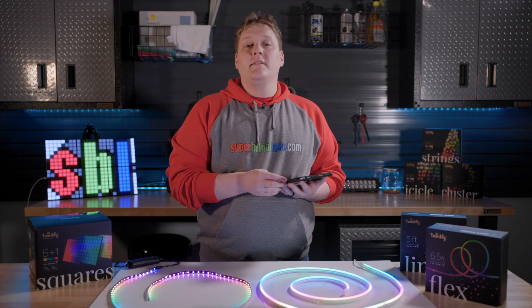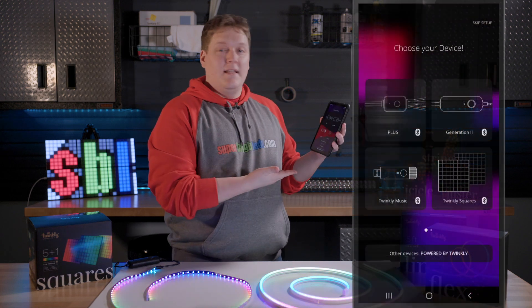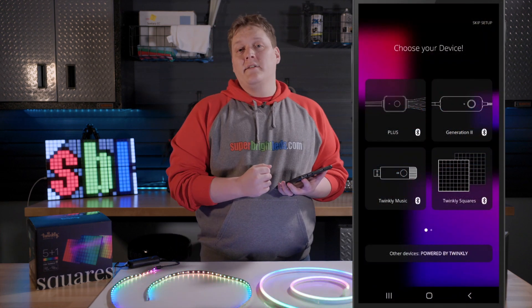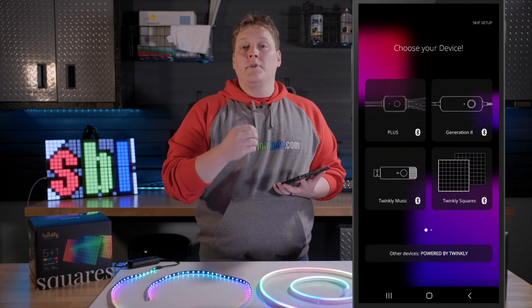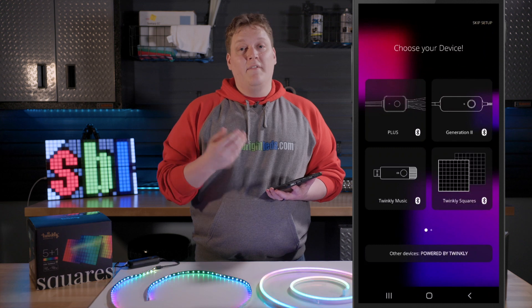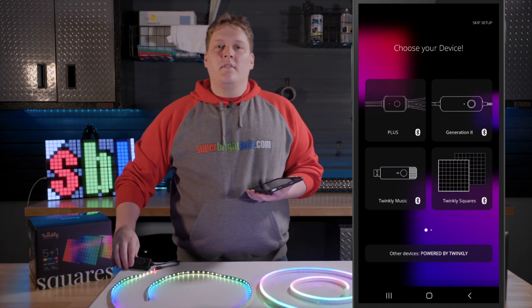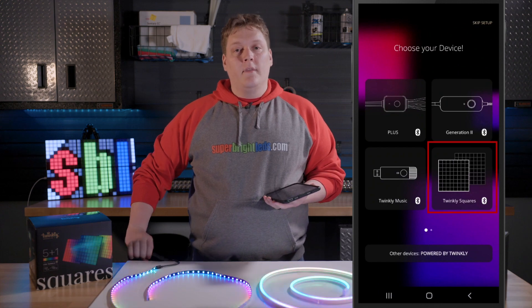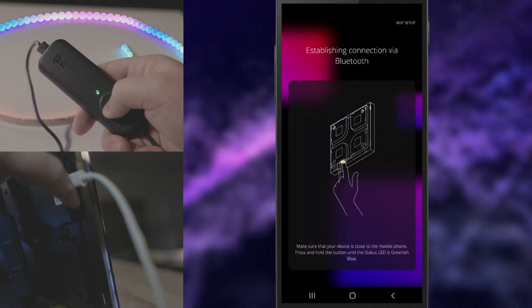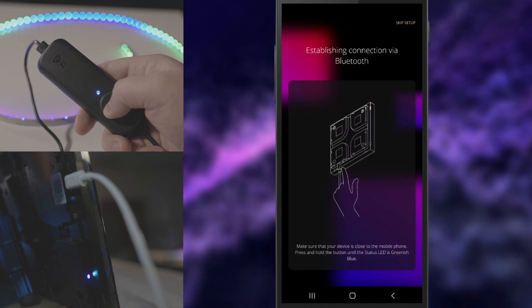When adding a Twinkly product, you will first look for previously paired products on your network. Next, you will see a screen that will connect your lights to your device via Bluetooth. If you don't know what your product falls under, check the device's packaging and instruction manual. The Flex and Line are generation 2, which has an attached controller. The Square is denoted separately. Follow the instructions on screen by pressing and holding the specified button until the light becomes light blue, noting that it's looking for a Bluetooth signal.